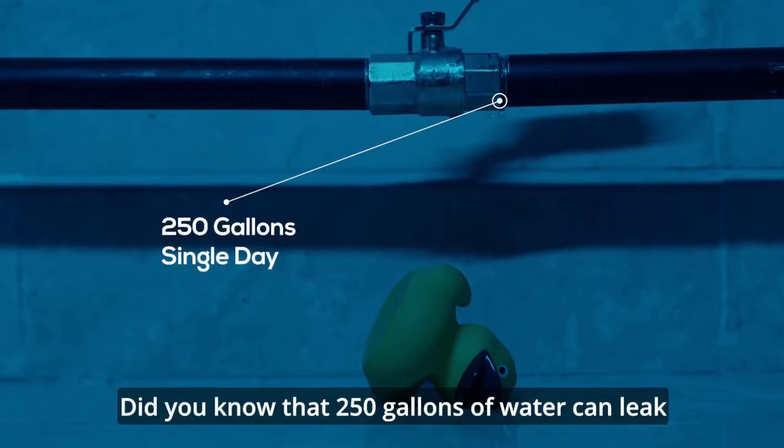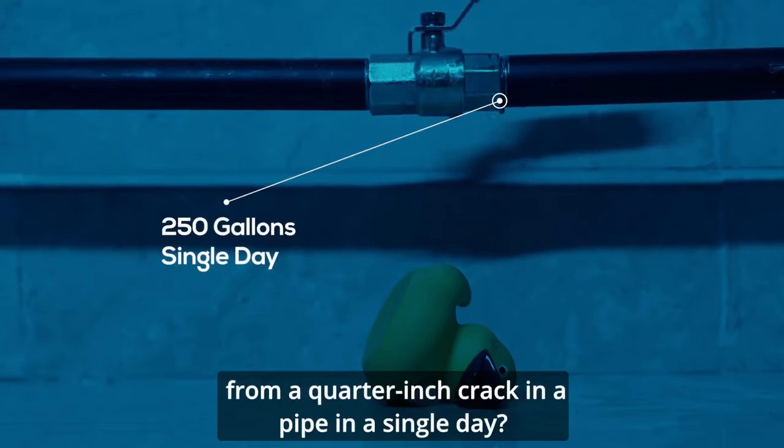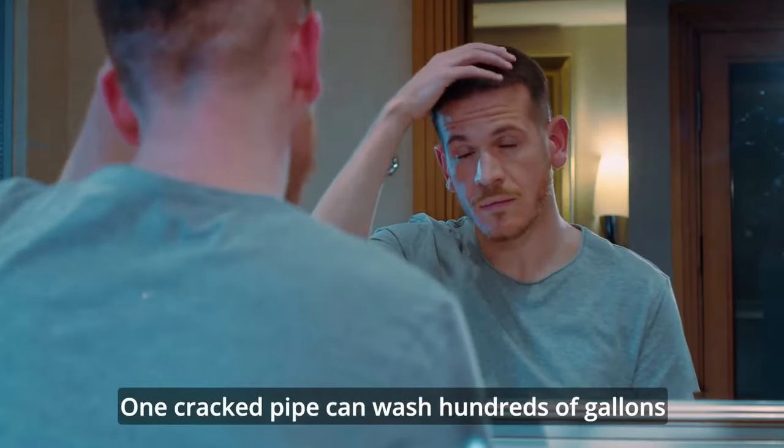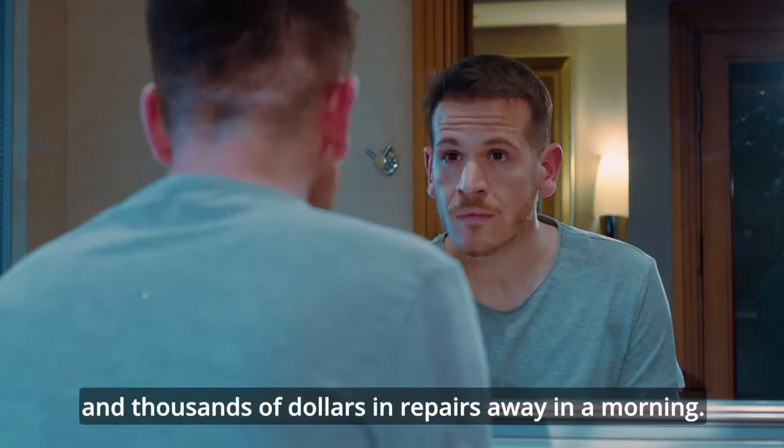Did you know that 250 gallons of water can leak from a quarter-inch crack in a pipe in a single day? One cracked pipe can wash hundreds of gallons and thousands of dollars in repairs away in a morning.